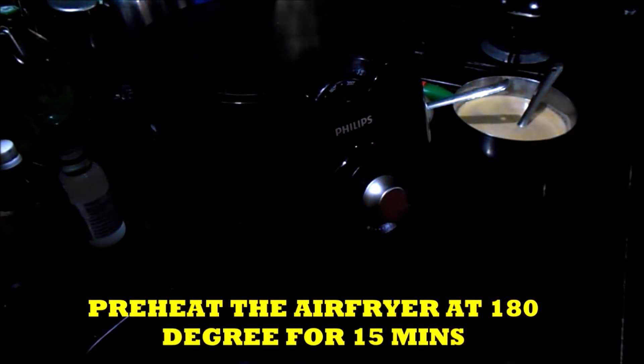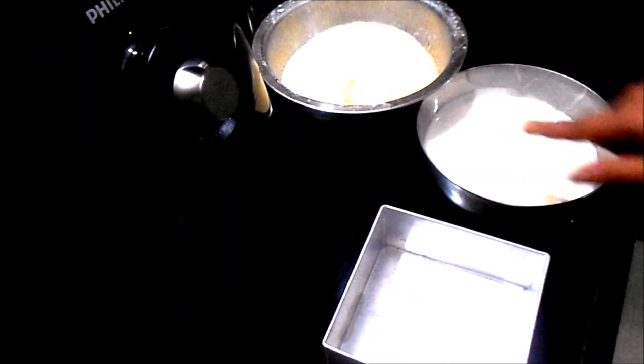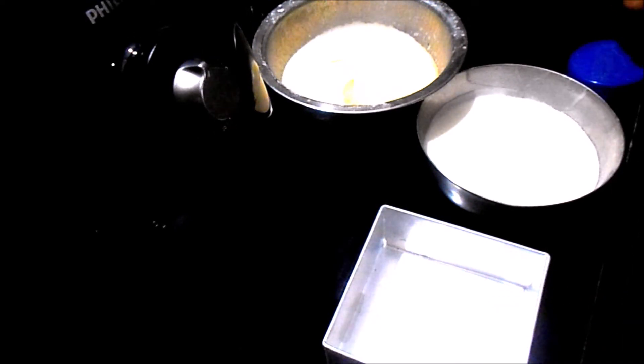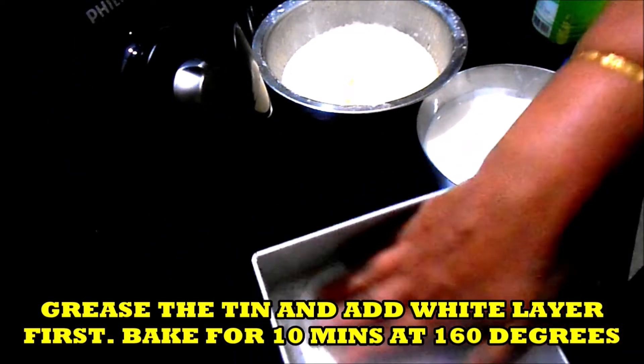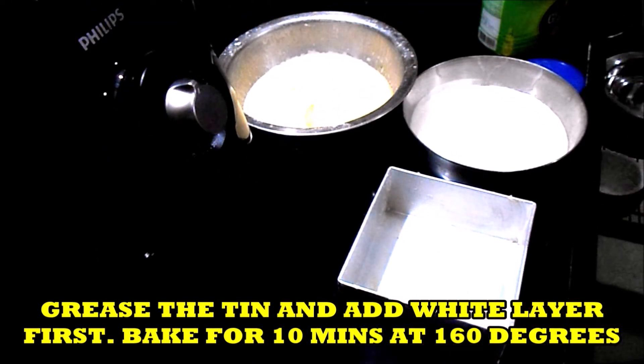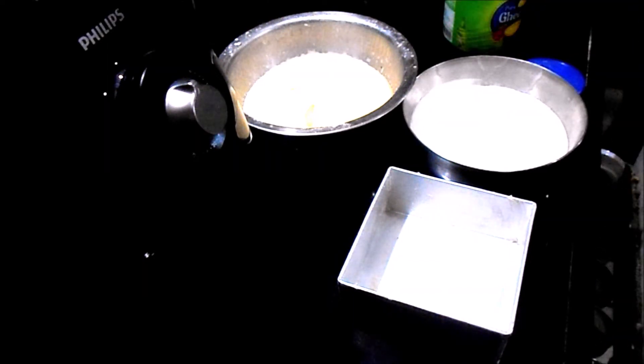This is my Philips air fryer. I am greasing the tin — this is the normal cake tin. In the meantime I have kept the air fryer for preheating at 160 degrees for 10 minutes.